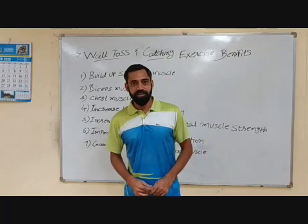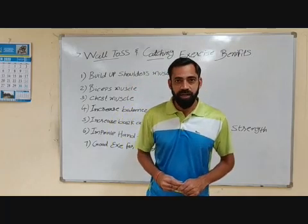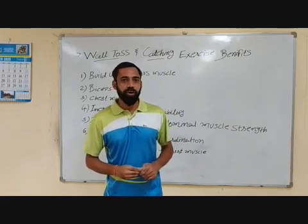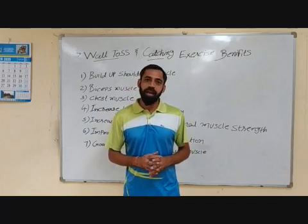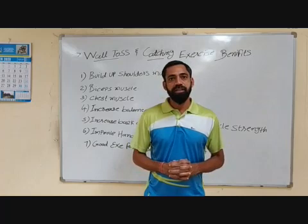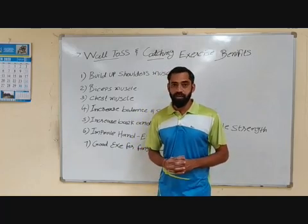Hello and good morning friends. Today I am going to share with you the Wall Toss Activity and Catching Exercise Benefits. First of all I am going to tell you what is the Wall Toss Activity. As you know, in Kelo India and HPE — Health and Physical Education — this exercise is included, and we took a test last year also.